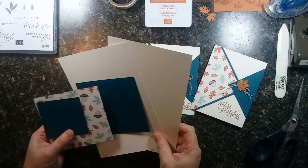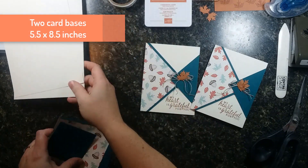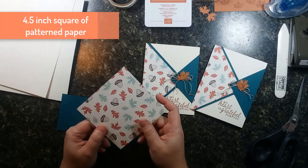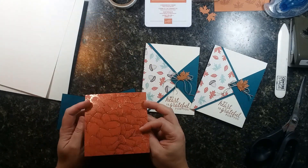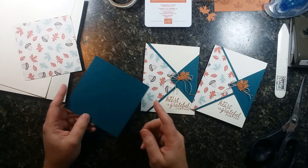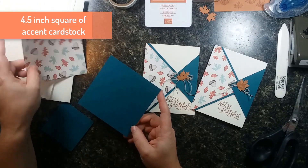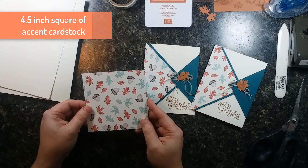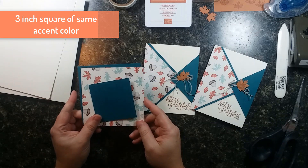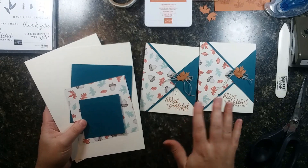First off, you're going to need two card bases — I'm using thick Very Vanilla cardstock. Then you'll need a four-and-a-half-inch square of patterned paper; I'm using the Gilded Autumn papers, so pretty. You'll also need an accent colored cardstock — I'm using Pretty Peacock — also four-and-a-half inches square, plus one last piece: a three-inch square of your accent cardstock. That's all you need to make two really pretty cards.